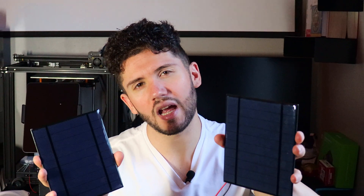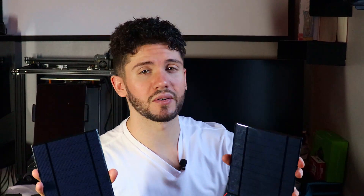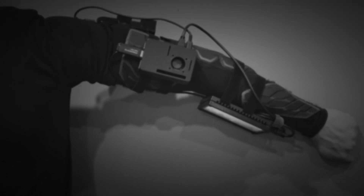Solar panels, sustainable energy, and a computer arm update — let's check it out. In my previous video when I built my computer arm, I pondered the idea of attaching solar panels. Almost anything with a solar panel would be pretty cool, and due to popular demand from a bunch of different commenters, I decided why not give it a shot.